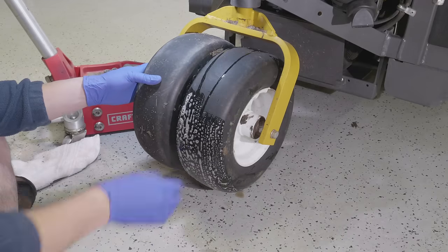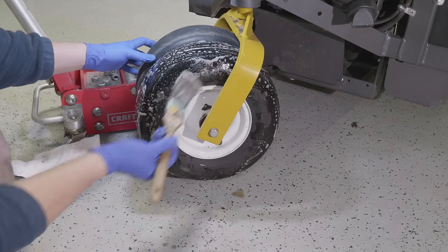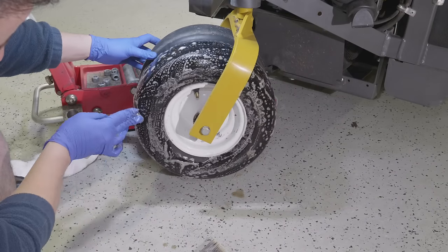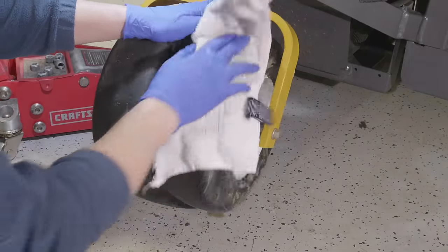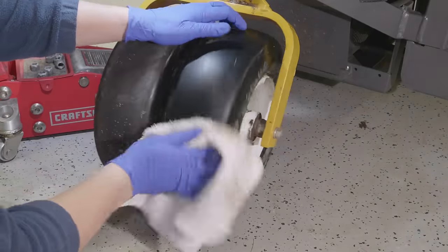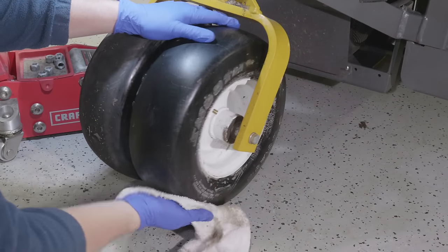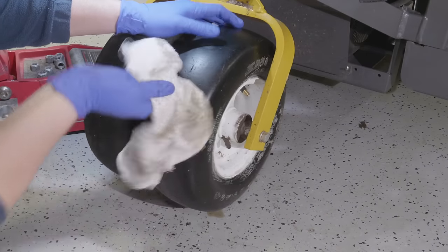I'm speeding this up as I go around, but I'm brushing that soapy solution all over the face of the tire and also on the sides. The problem is I'm not seeing anything hissing at all. Sometimes you're going to luck out and it'll just be a nail, but the slow leak is really the point of this video. I wanted to show you how to look with soapy water first because that's usually a good place to start.